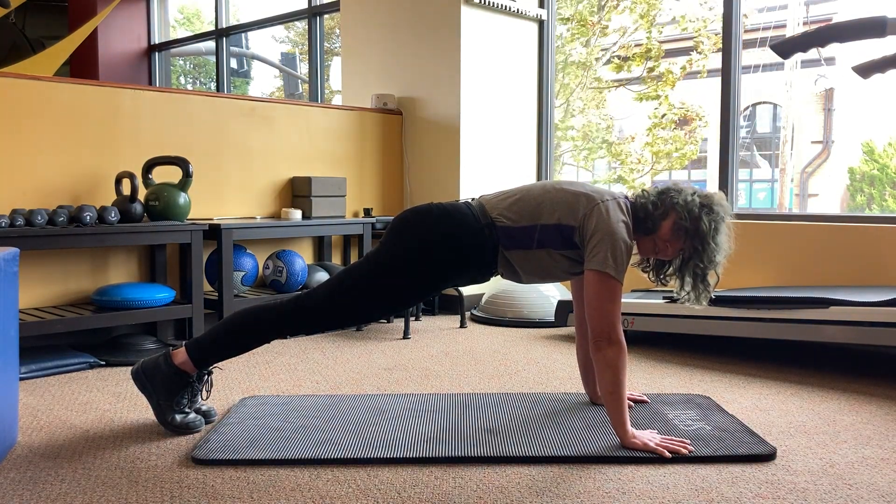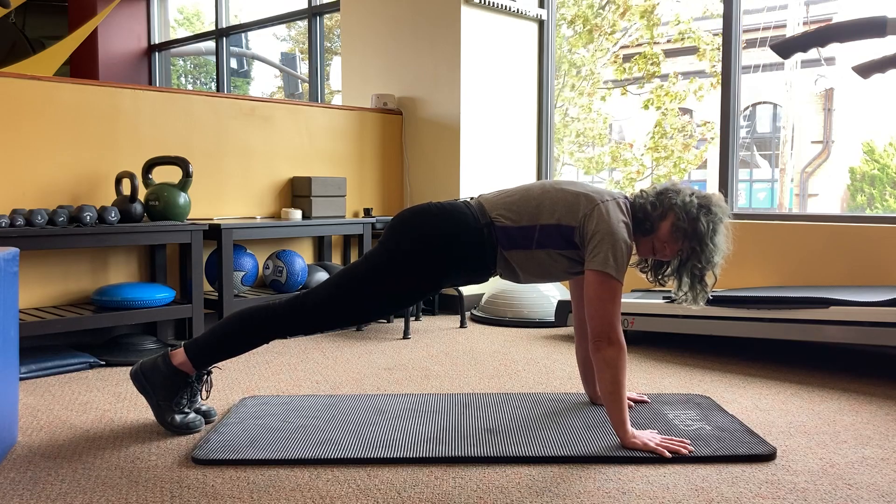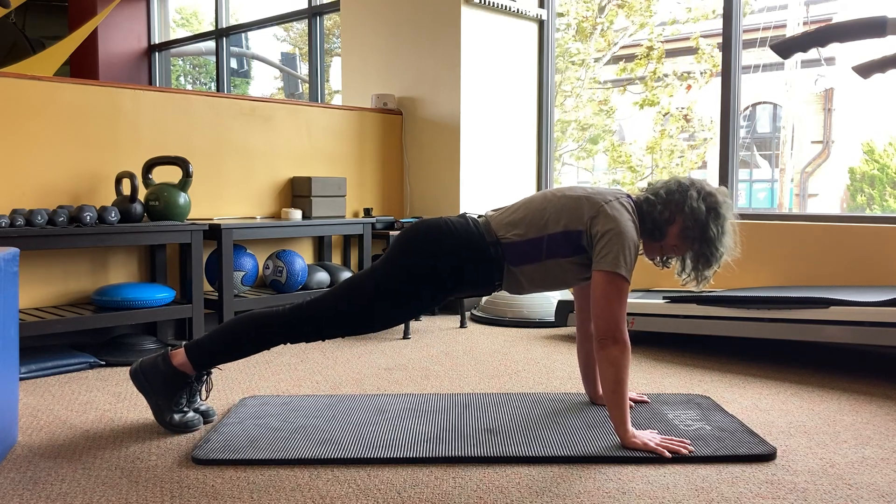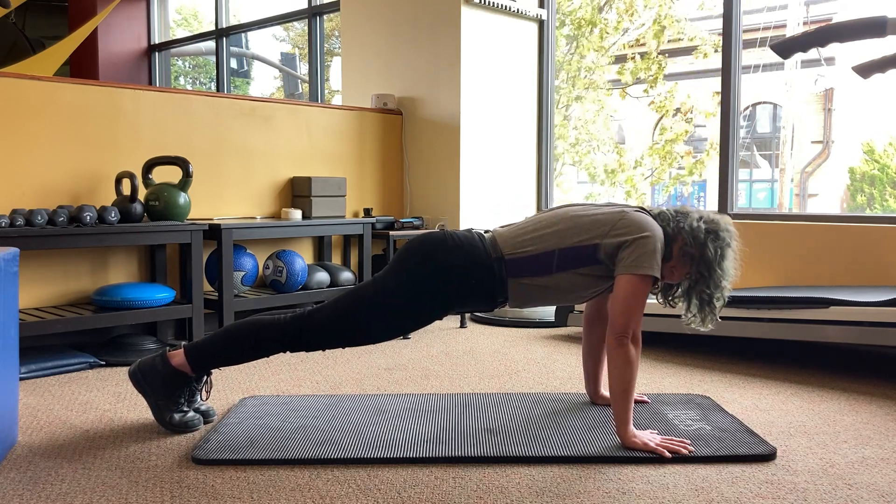Common mistakes we often see with this pose include a little too much sagging in the hips, which leads to compression in the low back, and not enough engagement through the shoulders — shoulders creeping towards the ears.